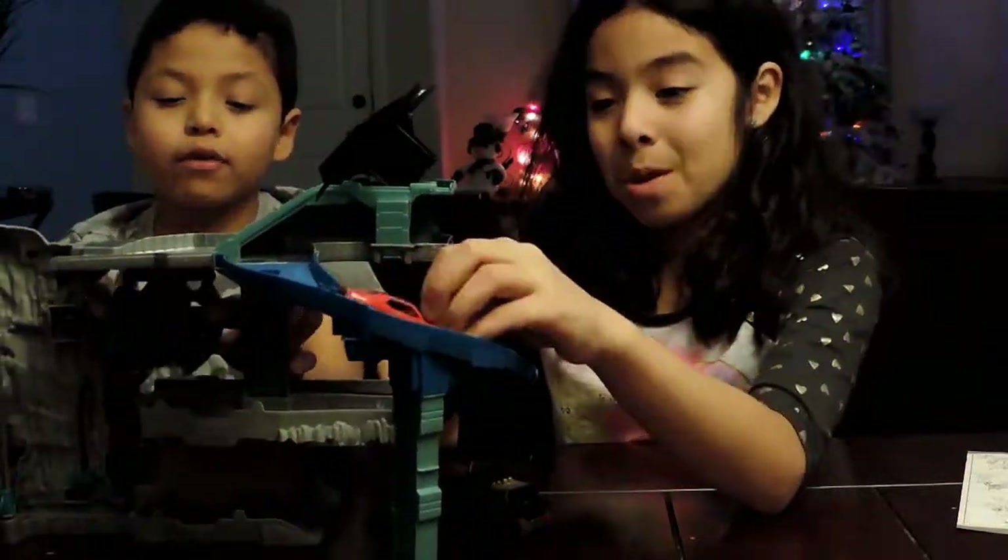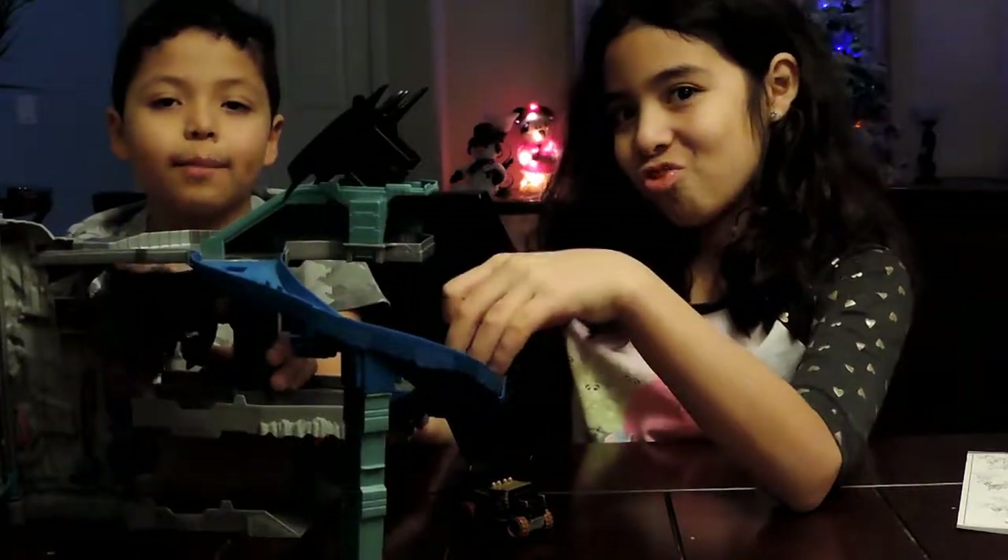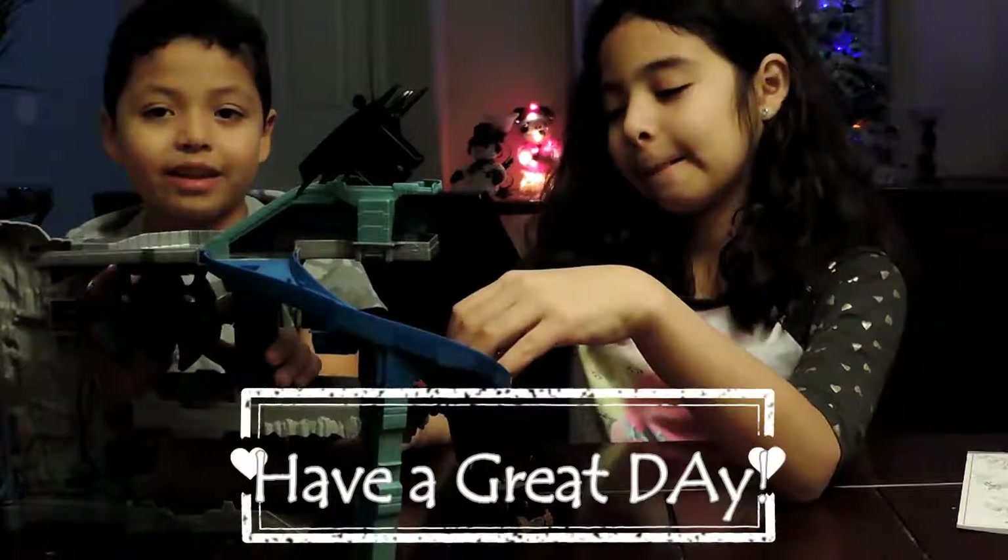So, if you want to see more videos, subscribe and put a thumbs up on the videos. Bye!